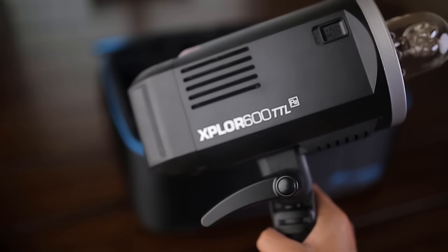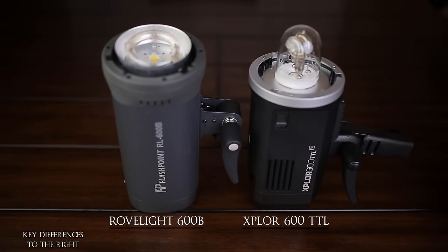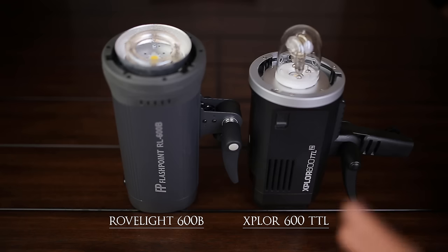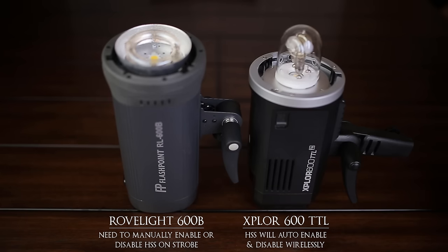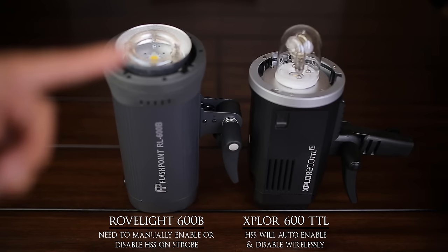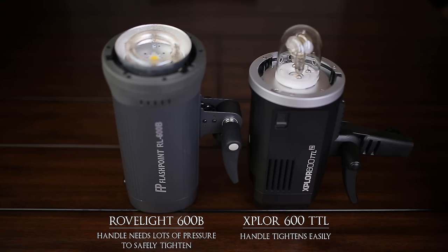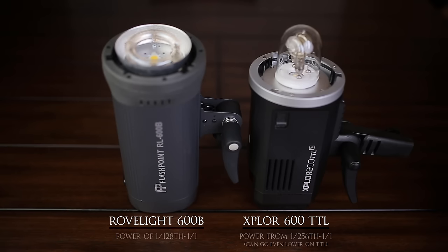I hope you guys enjoyed the video. I forgot to show you the Explorer next to the Robelight, which I was using previously. I get asked all the time why I switched to the Explorer. In summary, the Explorer offers a better remote system — I can use multiple lights and control them very easily. The Robelight is better as a one-light strobe, which is why I used it when I was shooting with one light.